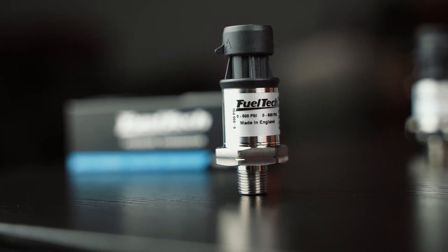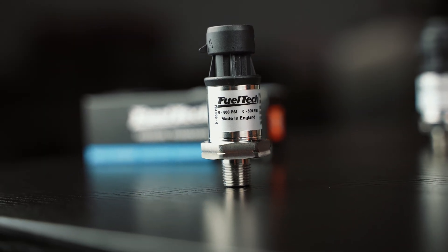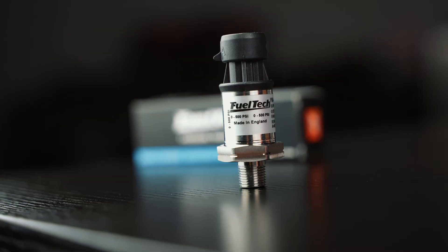The next one is the 0 to 500 PSI sensor. A lot of transmission manufacturers are preferring you to move to this for converter pressure, line pressure, and anything transmission-related — that's really its most common use.